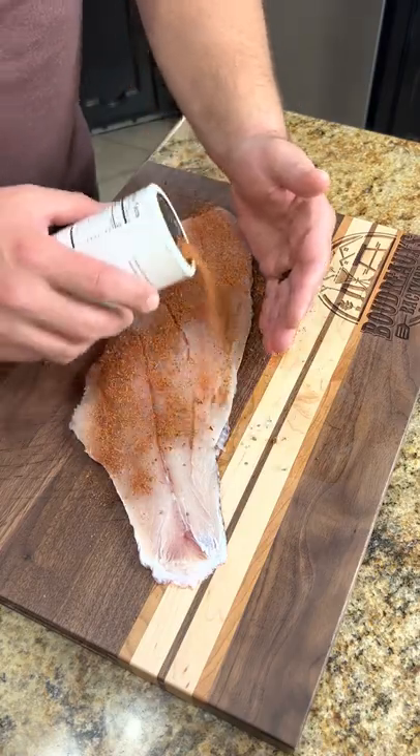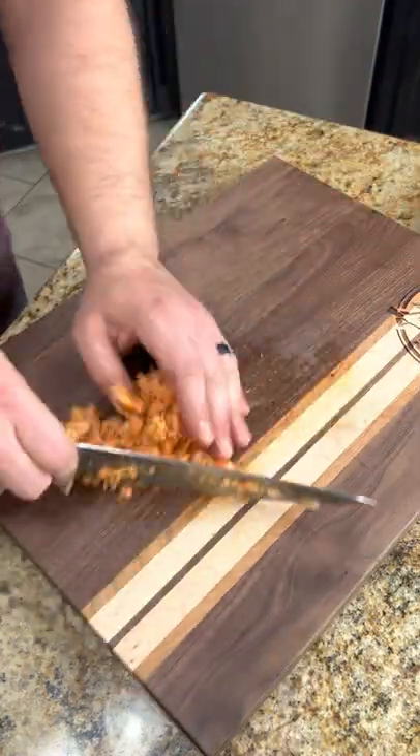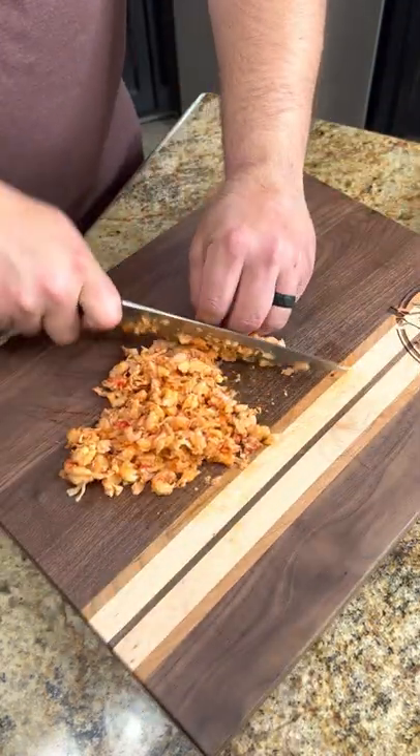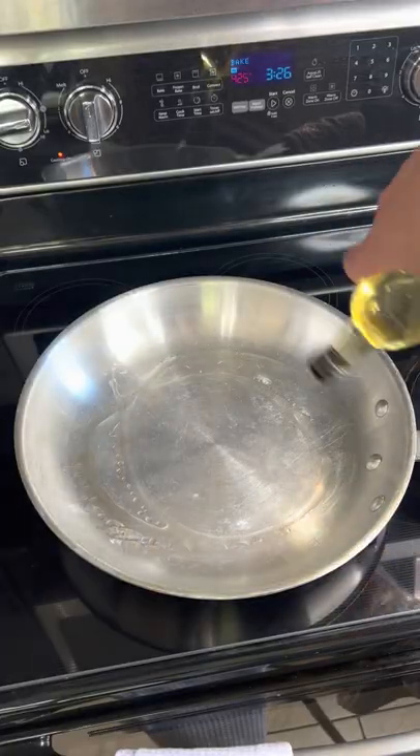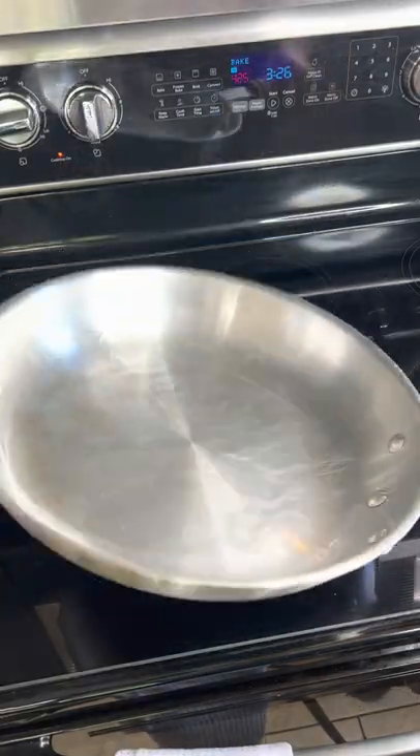We're doing a crawfish crusted red snapper — red snapper is my all-time favorite fish, and we're going to bring it to the next level. Rub it down with your blackening seasoning, go ahead and mince up the crawfish, and cut up some of this crawfish butter.